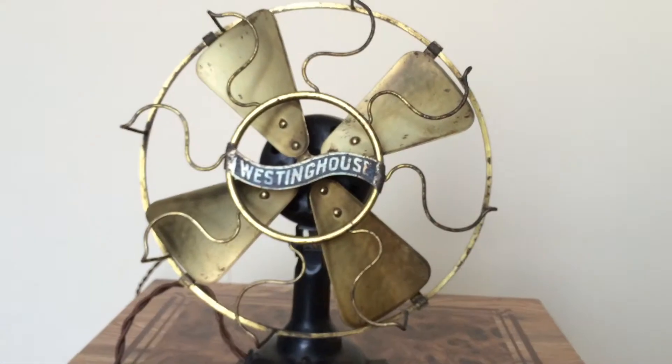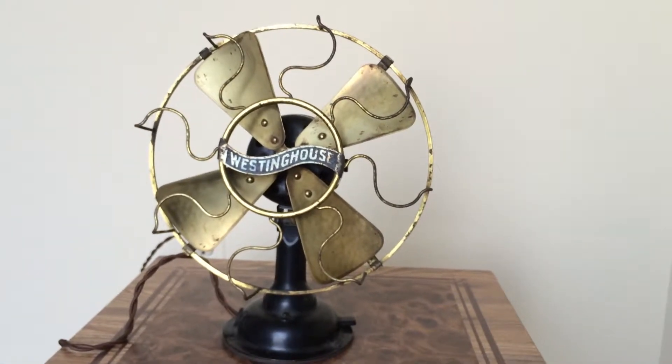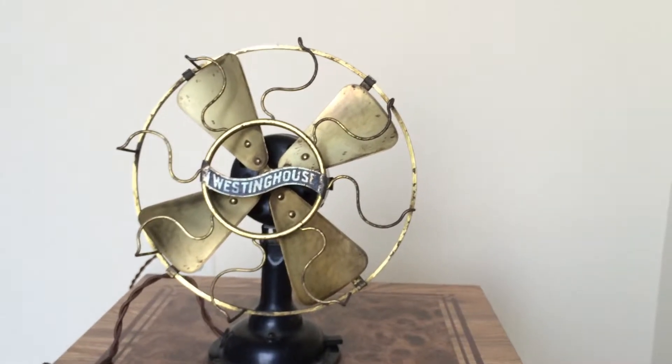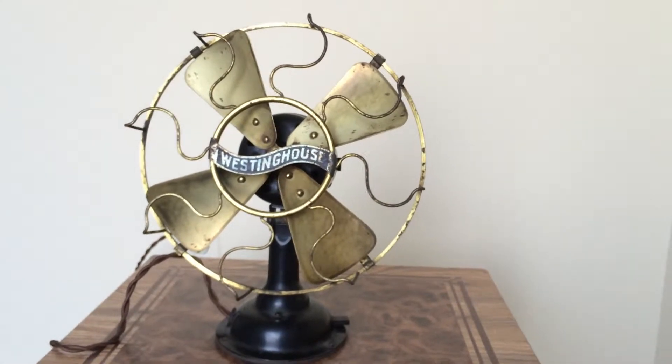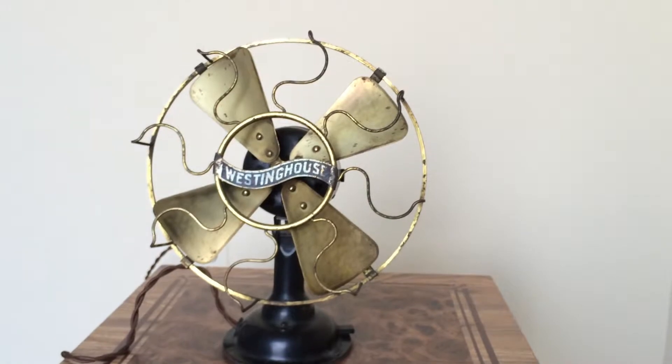Here is a beautiful example of a 1912 Westinghouse all brass 8-inch desk fan. Of course, it's made by Westinghouse Electric over there in Pittsburgh, Pennsylvania.